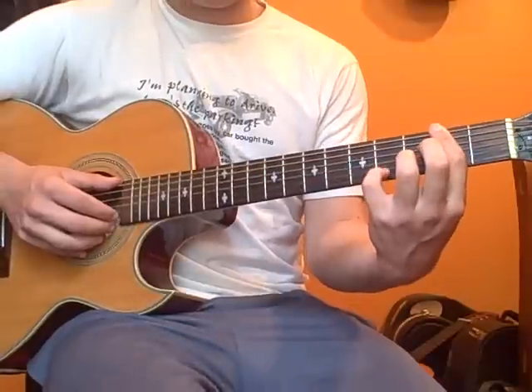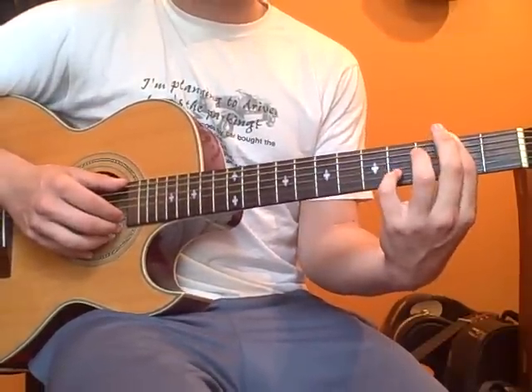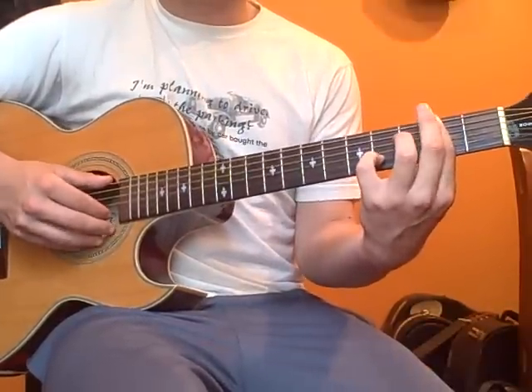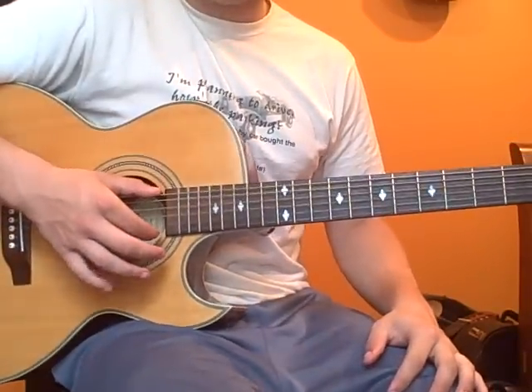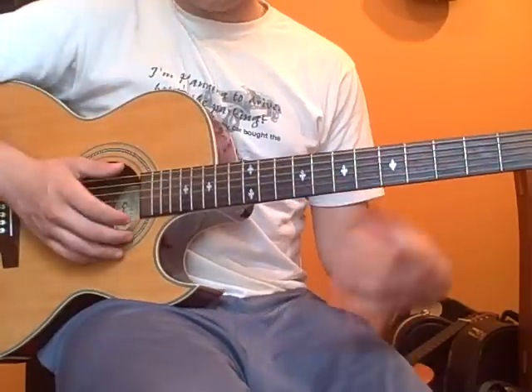And from there, we're going to hammer on with either your pinky or your ring finger, whichever one is more comfortable — I use my pinky — hammer on to the fourth fret of the B string. And then after that is just open low and high E strings. So, from where we are, it should sound like this.